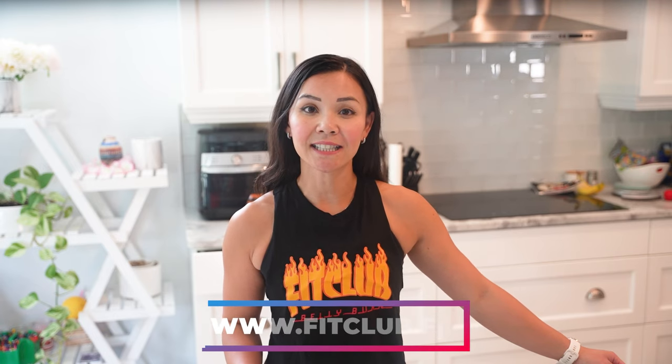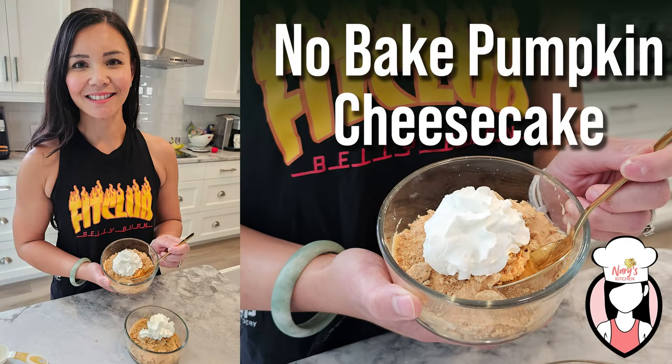It's a fantastic way to stay on track with your fitness goals, especially as the holidays approach. Thanks for hanging out with me, Fit Fam. I'll see you next week with another delicious and healthy recipe. Till then, stay fit, stay fabulous.